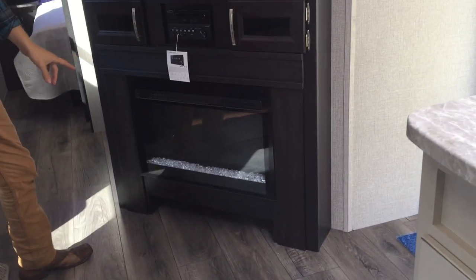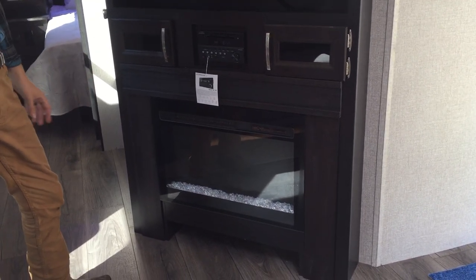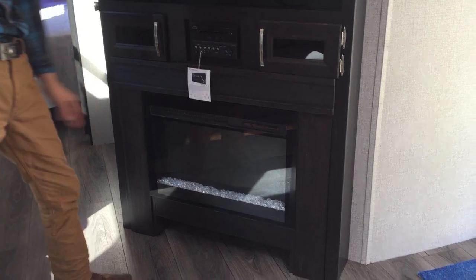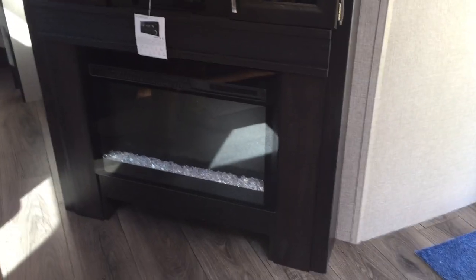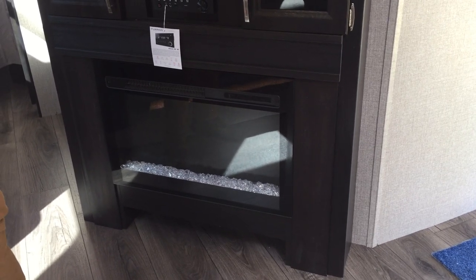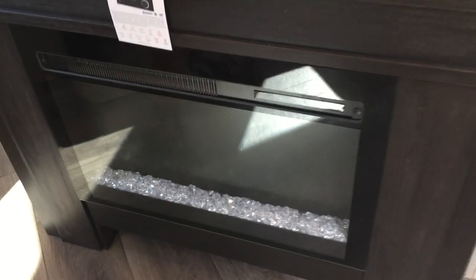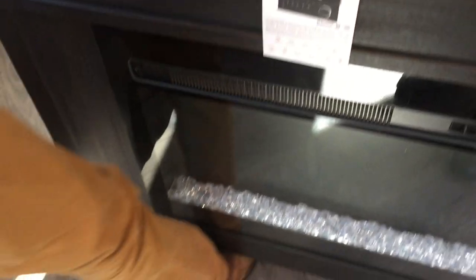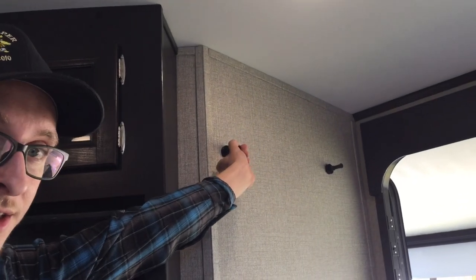The electric fireplace comes with a remote control — you can change the colors of the rocks and there's a flame that projects behind it. You can change the colors of that, and it is also an electric heater. So on cold Florida nights in the wintertime, you can just run the electric heater instead of the propane furnace. A little bit of storage space underneath for shoes, right as you come in through the door, and another feature — little pegs for hanging coats.